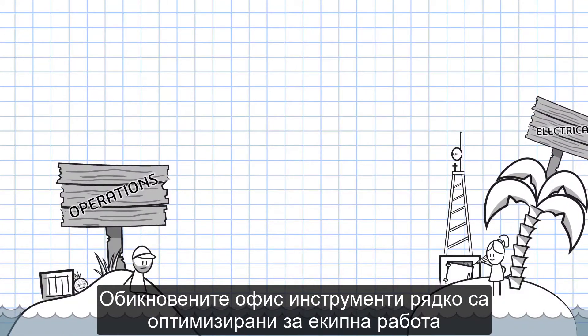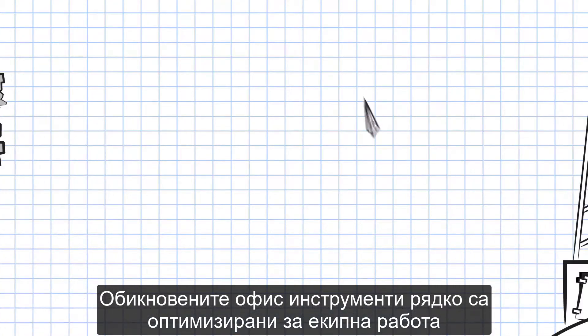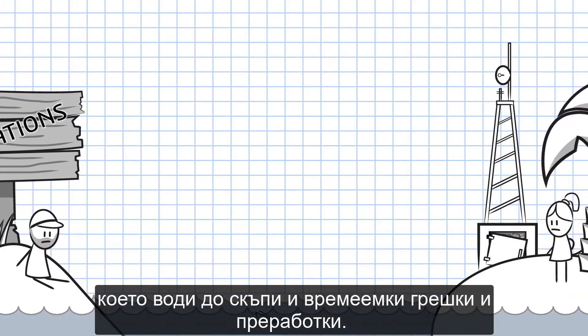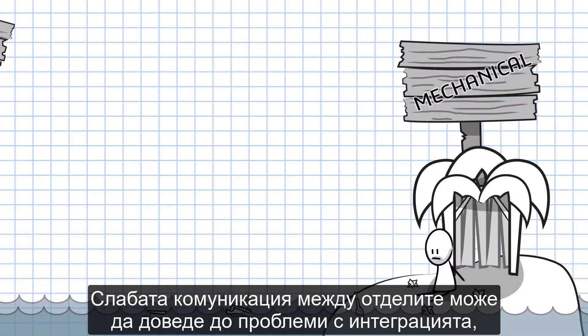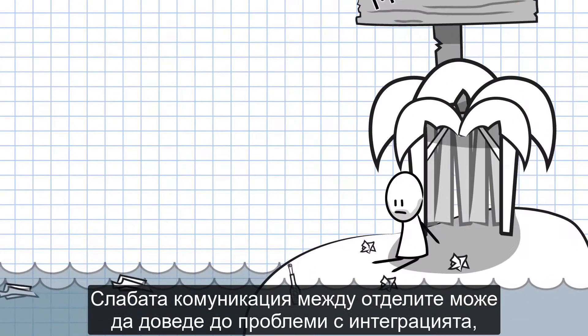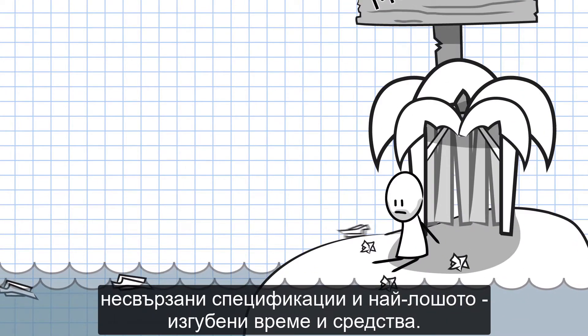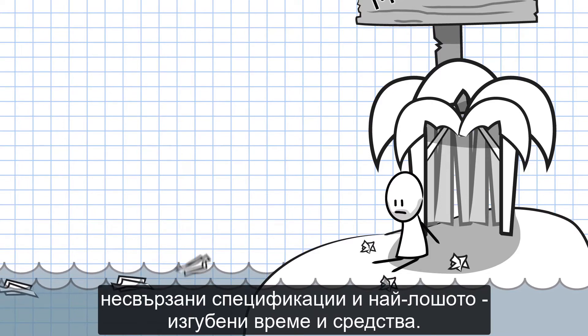Common office tools are rarely optimized for collaboration. And when these tools are inadequate, communication breaks down, resulting in costly and time-consuming blunders and rework. Poor communication between design departments can lead to integration issues, disjointed bills of materials, and worst of all, wasted time and money.